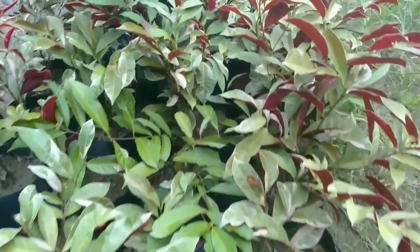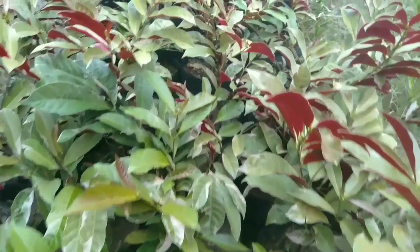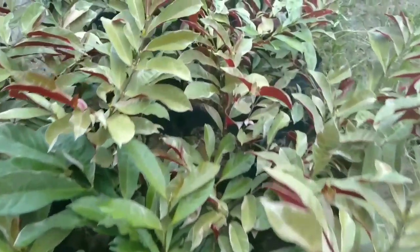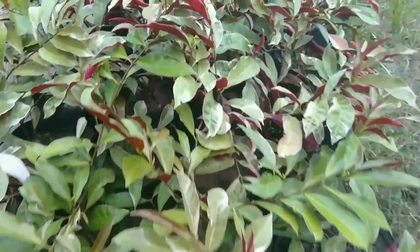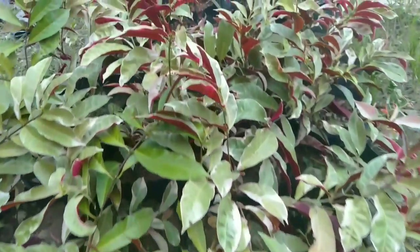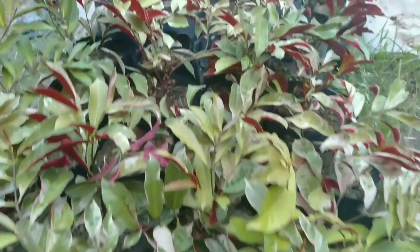Saya akan berbicara tentang Eko Karya Hijau dan manfaatnya. Untuk melihat videonya, silahkan klik link yang ada di deskripsi bawah atau lihat yang ada di atas ini.